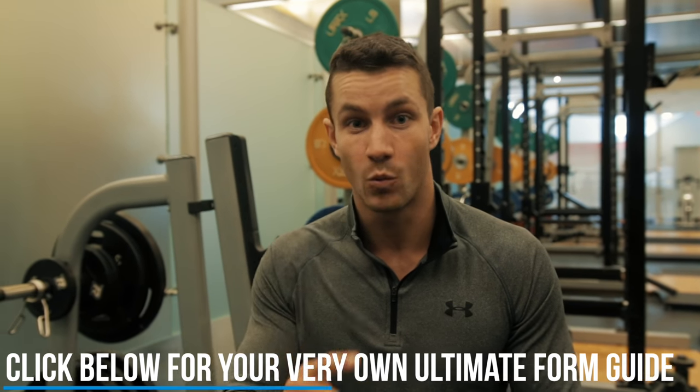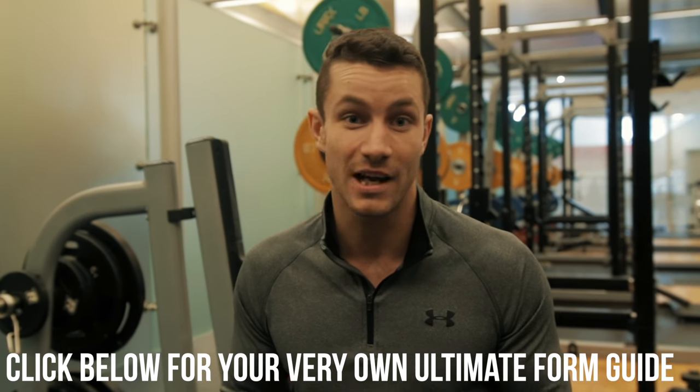Before we continue to number three, make sure to click the link down in the description — it's the first one. If any of you struggle with any exercise in the gym, we have a full guide that will help you from A to Z to fix your form.